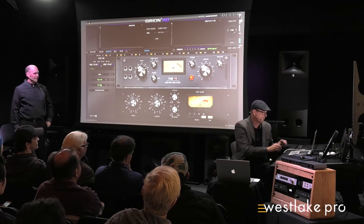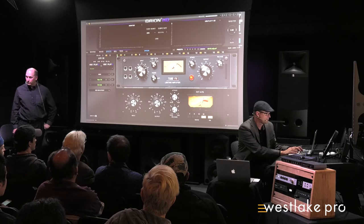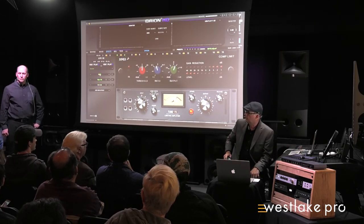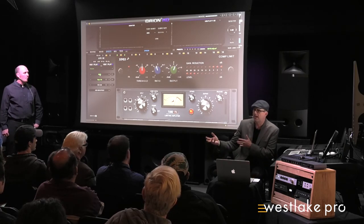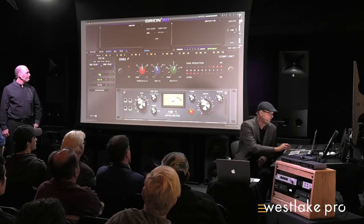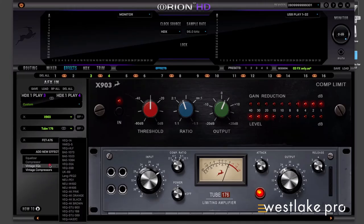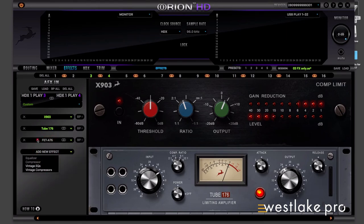Mark is asking to show all the plugins. We kind of showed the list right here — there are 20. As I walked through at the beginning, I covered some of those. Right now we have five different compressors; we're adding two more starting this week, and there are going to be even more.